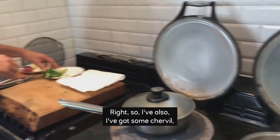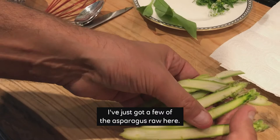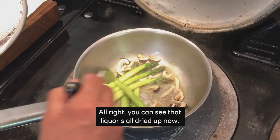I've also got some chervil, which works really well with asparagus. And I've shaved a few using a peeler — I've got a few pieces of the asparagus raw here. I'm just going to check the asparagus now and see if it's tender. It's about one minute away. You can see that liquor is all dried up now, and it's taking on the flavour from the mushrooms as well.